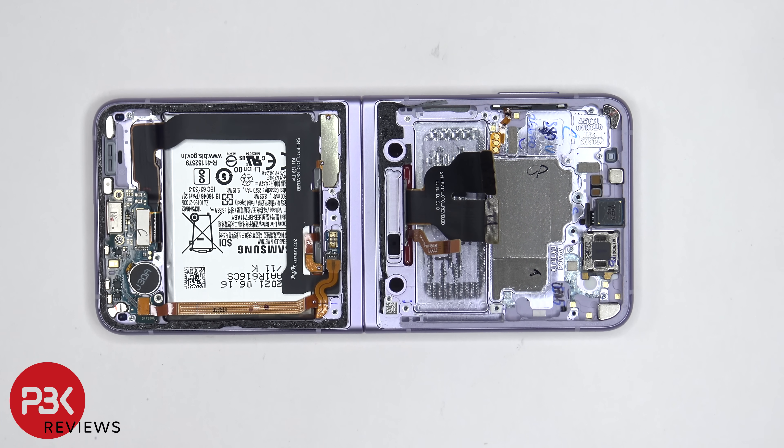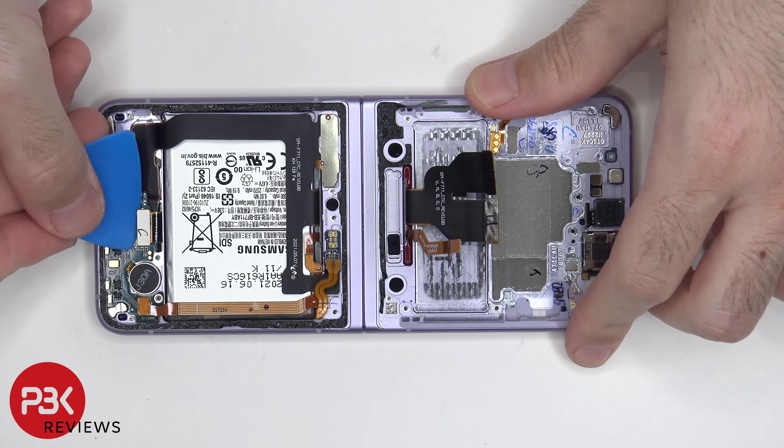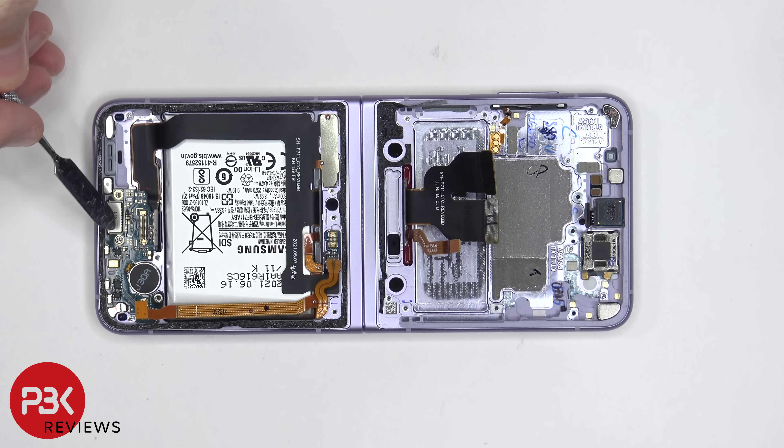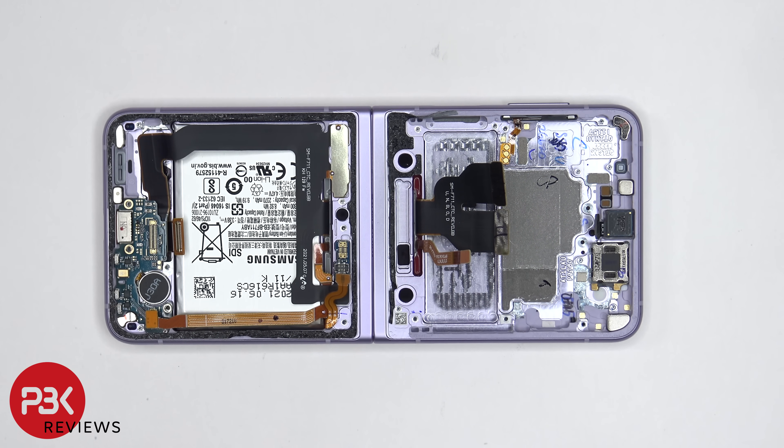There are 2 more flex cables on the subboard which need to be disconnected. And then there's one more Phillips screw over here next to the charger port which needs to be removed. At this point, we can lift up and remove the subboard.